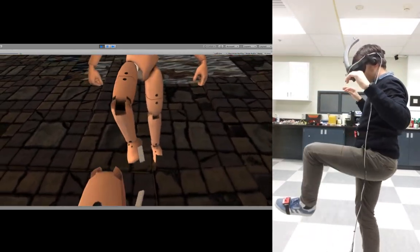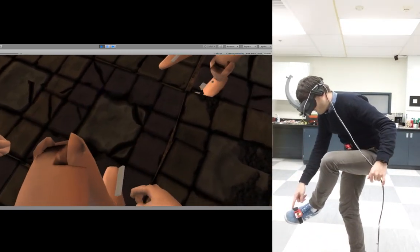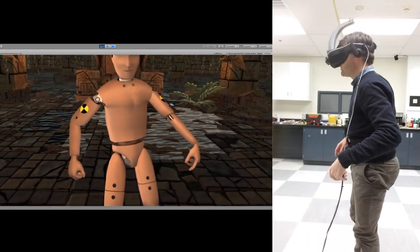For the foot, you can see there is a little bump on my foot — this is just to show the tracker position.